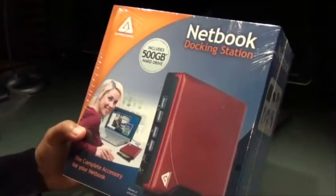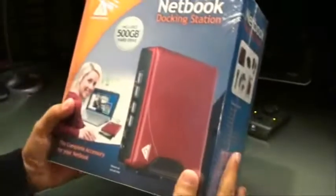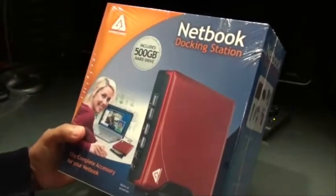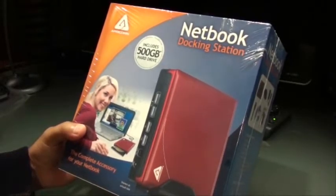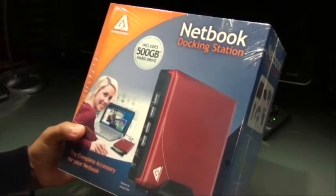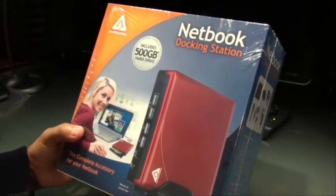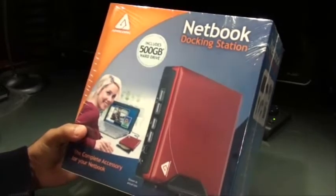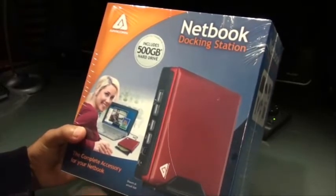Hi guys, this is Abbas from tnut.com and the gadget we are going to take a look at today is called NetDock from Aegis. This is a netbook accessory which adds the missing functionality on a netbook, like a DVD writer or CD writer, plus a lot of storage space, multiple USB ports and stuff like that. So this is the accessory that fills the gap between a netbook and a laptop.